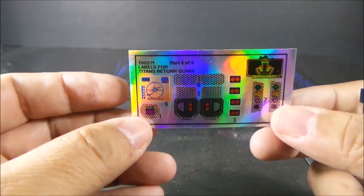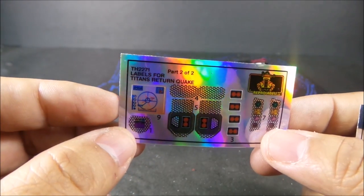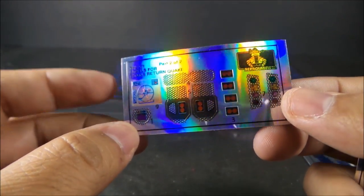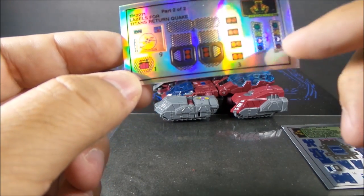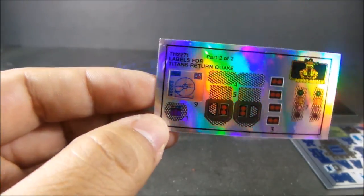It does come with those holographic honeycomb things. I'm not a big fan of the honeycomb look. I do like the holographic paper — I wish they would have done some without that panel honeycomb stuff because I really like this reflective quality of it.